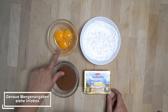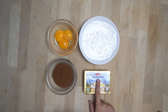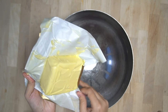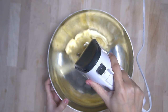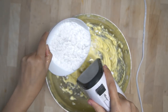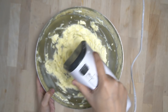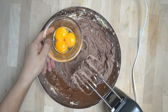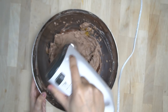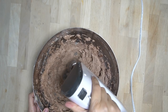Jetzt bereiten wir die Creme zu. Hierfür brauchen wir 3 Eigelb, 150 Gramm Puderzucker, 40 Gramm Backkakao und 250 Gramm Butter — die Butter sollte Zimmertemperatur haben, also nicht zu hart, aber auch nicht zu weich. Alle Zutaten so lange mixen, bis es schön cremig ist. Die Butter mit dem Puderzucker nach und nach verrühren, damit keine Klümpchen entstehen, dann Kakao und Eigelb dazugeben und alles gut vermengen. Creme in den Kühlschrank stellen.